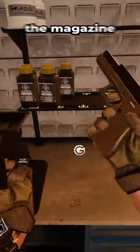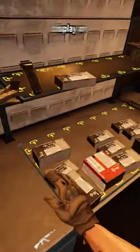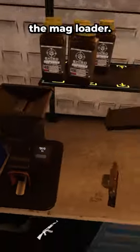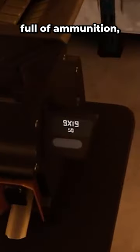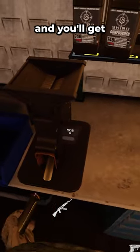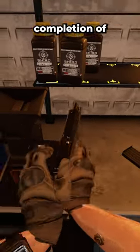If you don't know what type the magazine needs, simply place it into the mag loader and the small display on the right will state the ammo type and how much is inside the mag loader. Once you have your box full of ammunition, you can dump the contents through the top of the mag loader and grab the side of the mag loader, and you'll get a notification stating the completion of the mag.